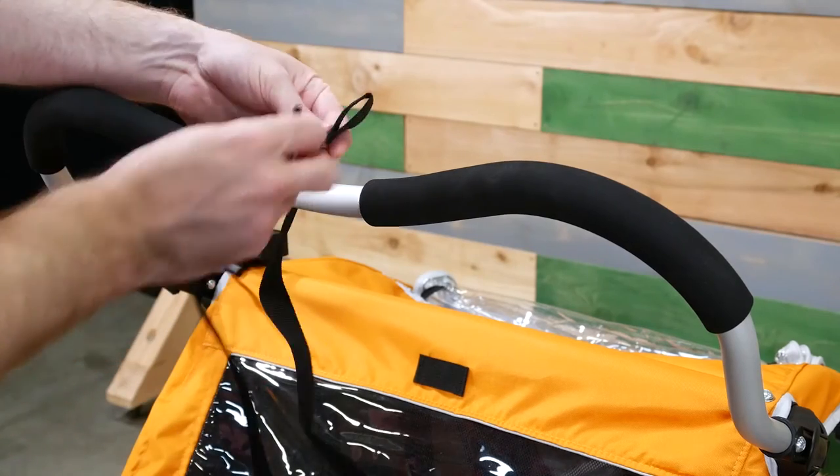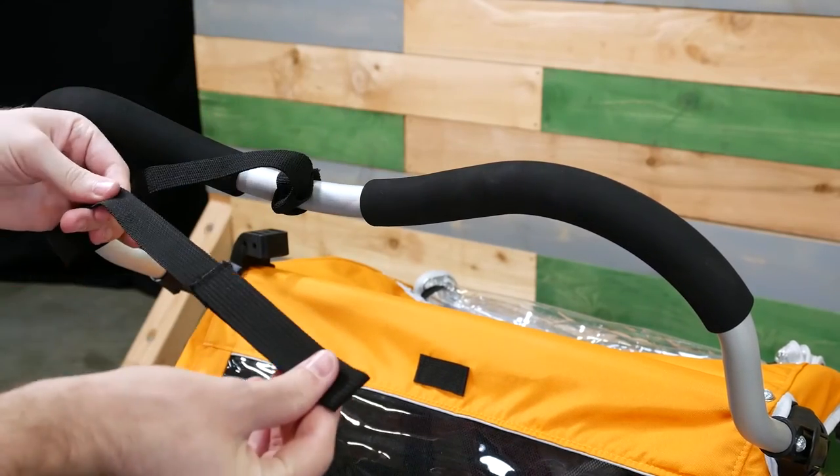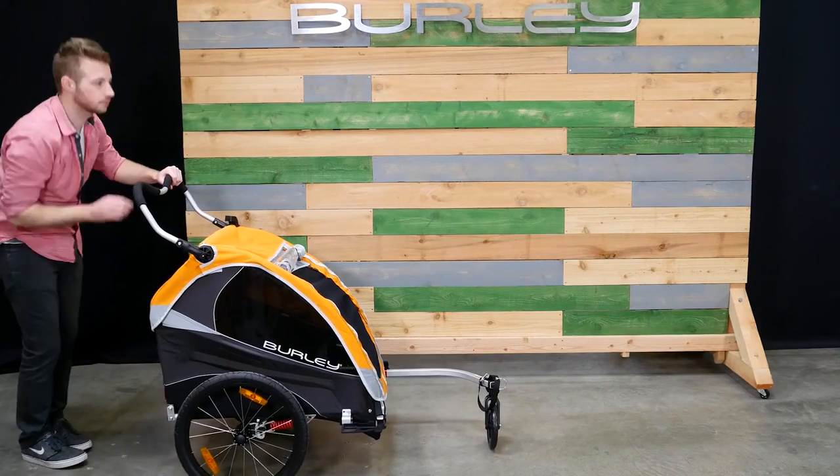To install the wrist tether, wrap it around the handlebar and push one end through the smaller hole. Remember to adjust the handlebar and use the parking brake while strolling. Stay safe out there!